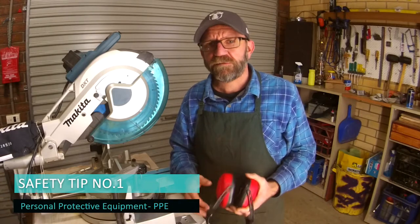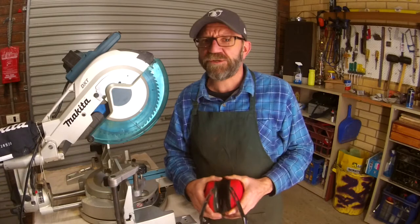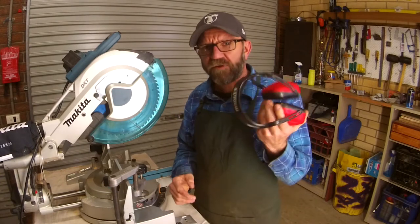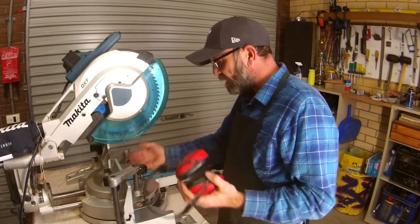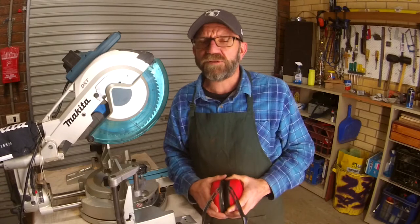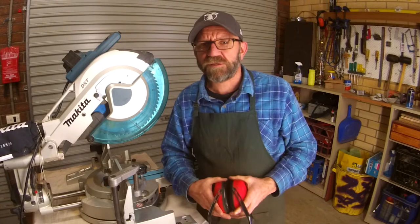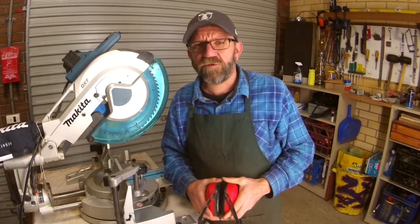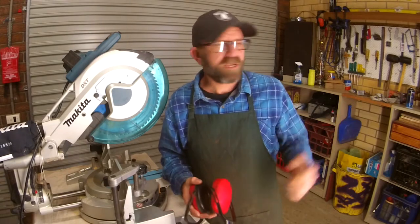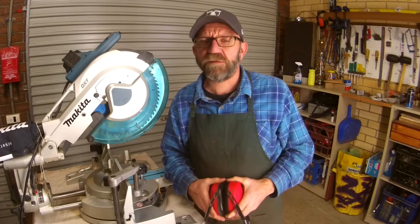The priority in the workshop is always us. Safety tip number one is a no-brainer — we have to look after our eyes and ears. This machine is quite noisy and in the cutting motion anything could go wrong. Ideally never, but just in case we look after our eyes and ears. I don't want to damage something I can't grow back. Earmuffs, easy. My glasses are special shadow-proof ones — depending on what you've got, safety glasses work. Number one rule is always our PPE.